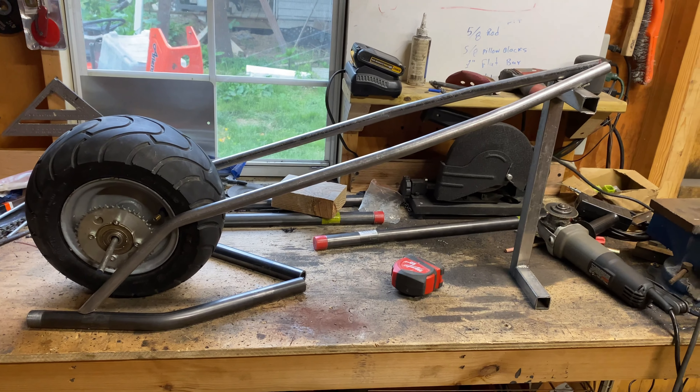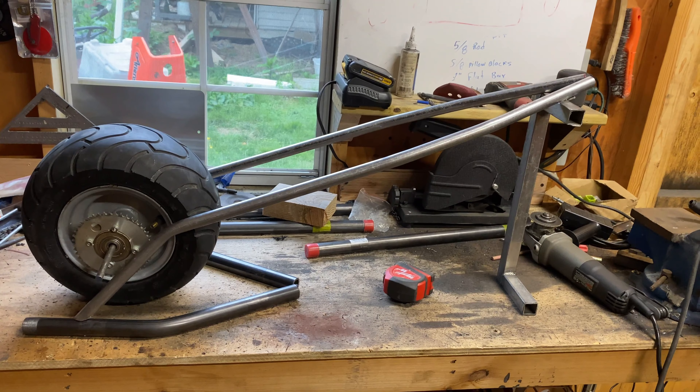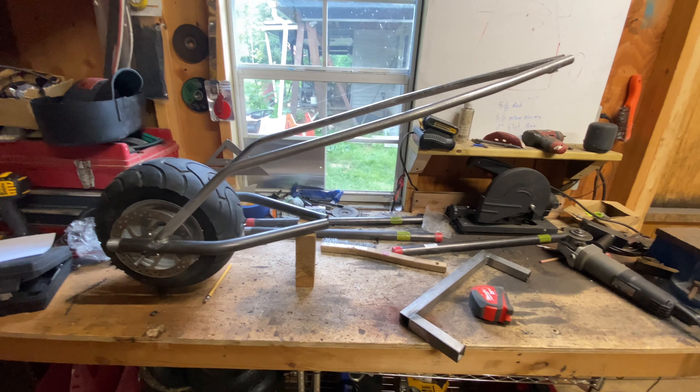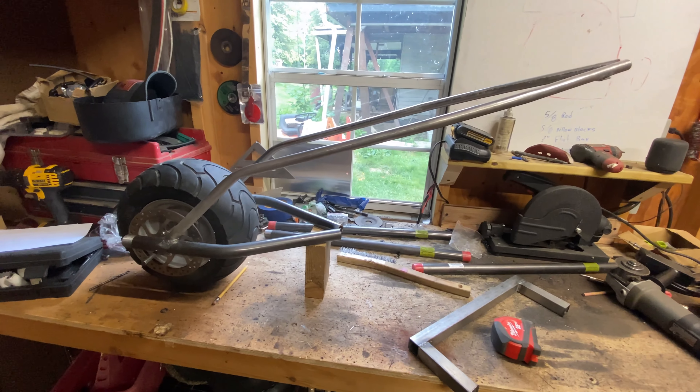Alright guys, this is how my frame is looking right now. I still have a long ways to go, but I think it's looking sweet. More progress.